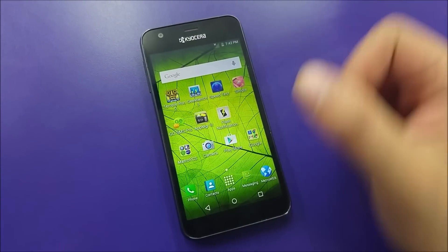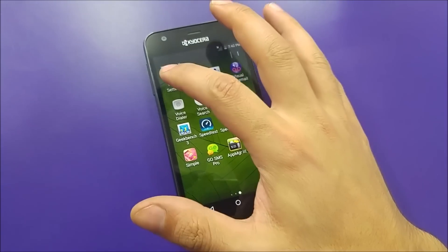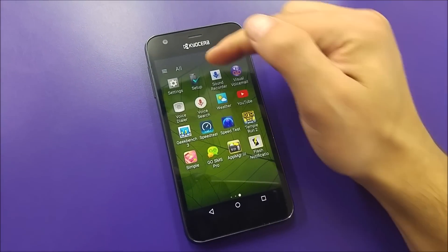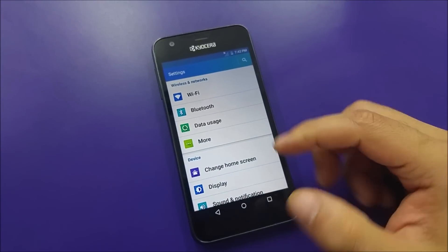They reset the phone, they do a lot of stuff, but the phone still doesn't work. Why? Because by accident they actually activated Wi-Fi calling, and Wi-Fi is not connected, so you have no source for a signal to get through the phone.